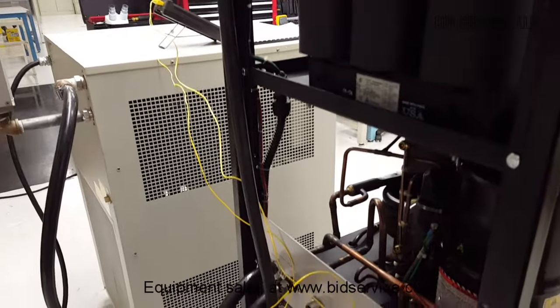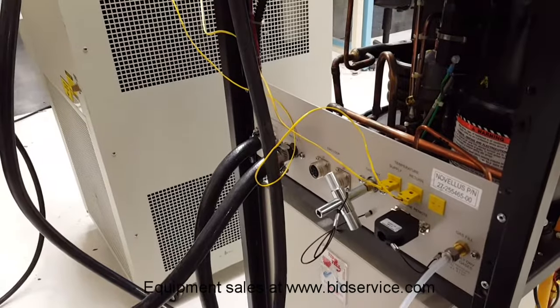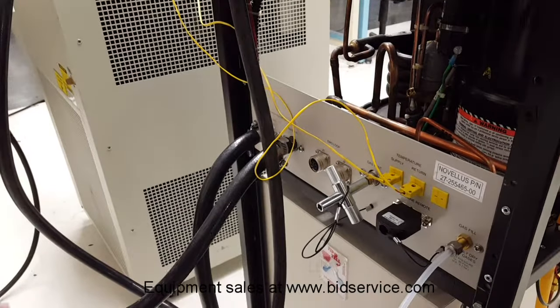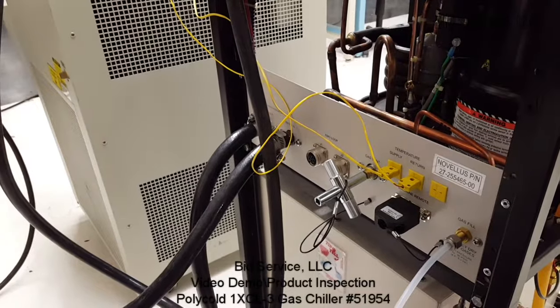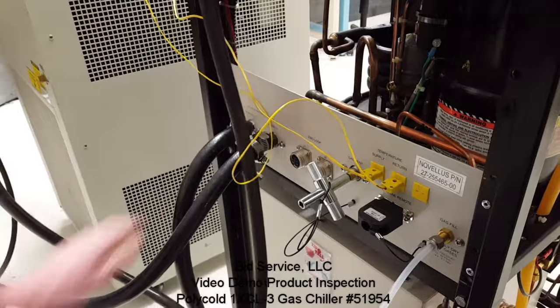As mentioned earlier, this is a water-cooled system, requiring four and a half gallons of water per minute at approximately 20 degrees C. This is both the water inlet and the water outlet for the system.